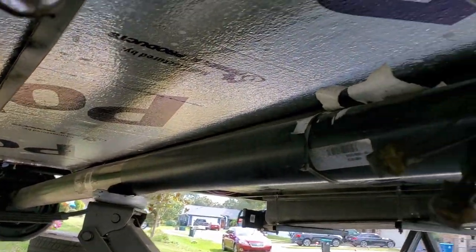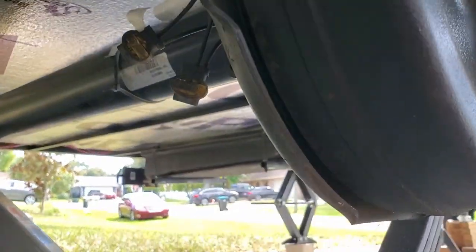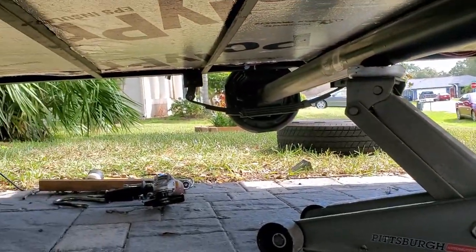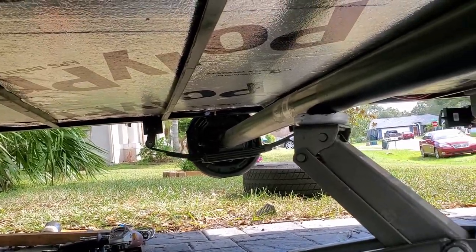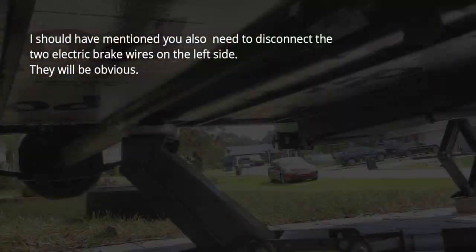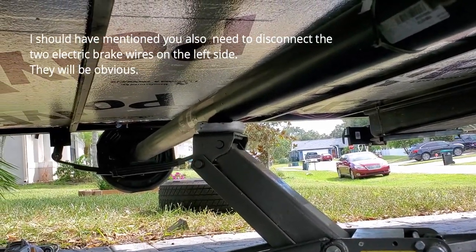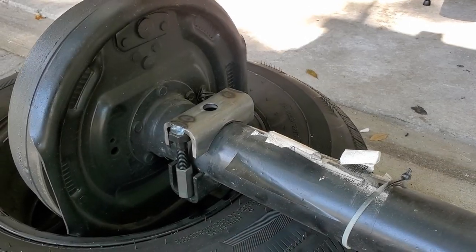I've got the spring off — you can see the other side better now. I got all the U-bolts off and have the jack holding it up. I already cut the bolts and I'll push through over there. I got new bolts to put back on. I'm going to lower this down, get the axle out, and start putting on the new perches.